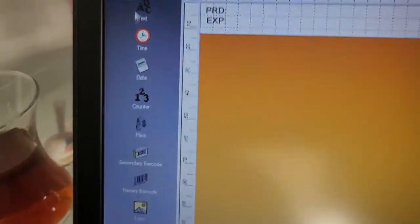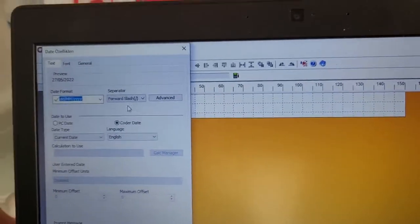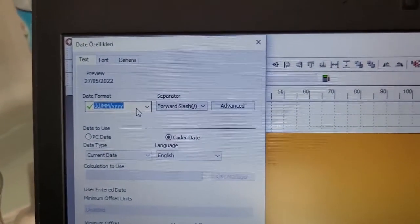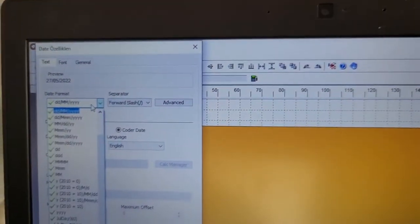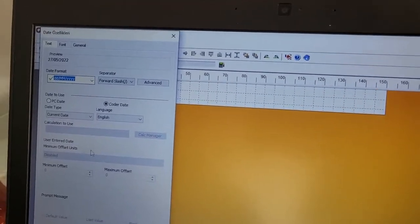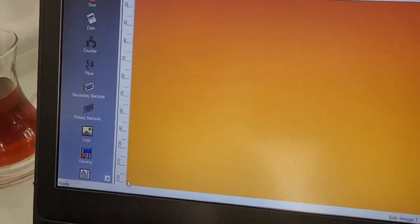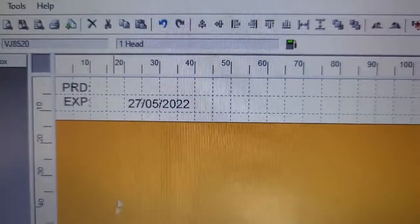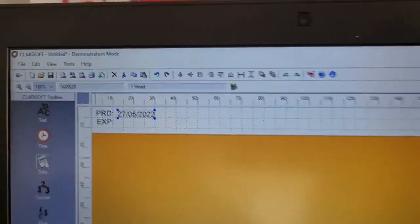I will add a date item — drag and drop, then double-click to get in. You can choose the format of the date, it is up to you. I will place the production date and move it into position.